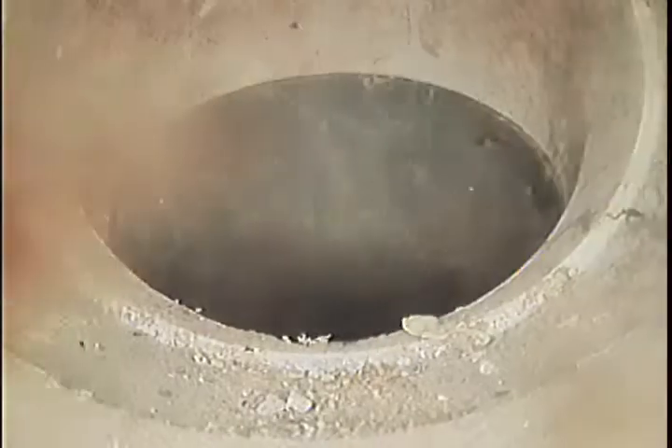We're pulling back up to the drain in the balcony. Let's pull out and show you the drain itself. There's the drain. That is the drain at column number 30. The next drain you'll see will be the drain at column number 28.